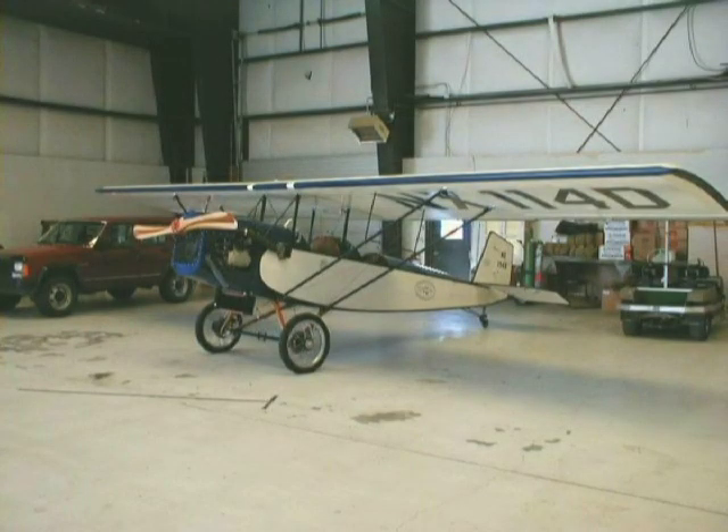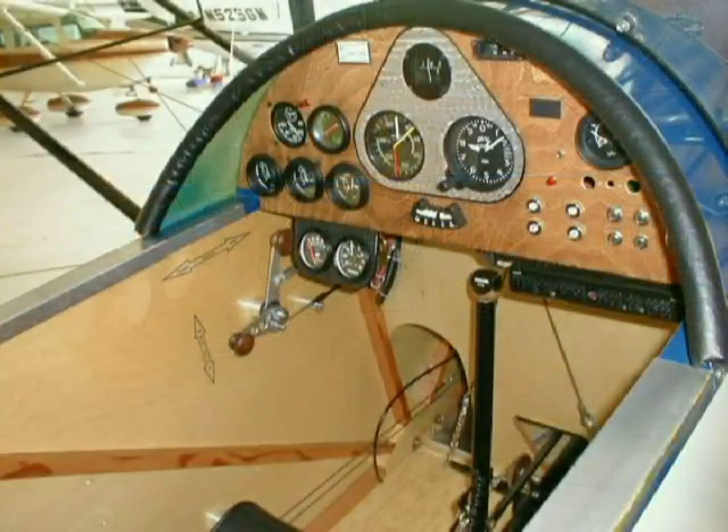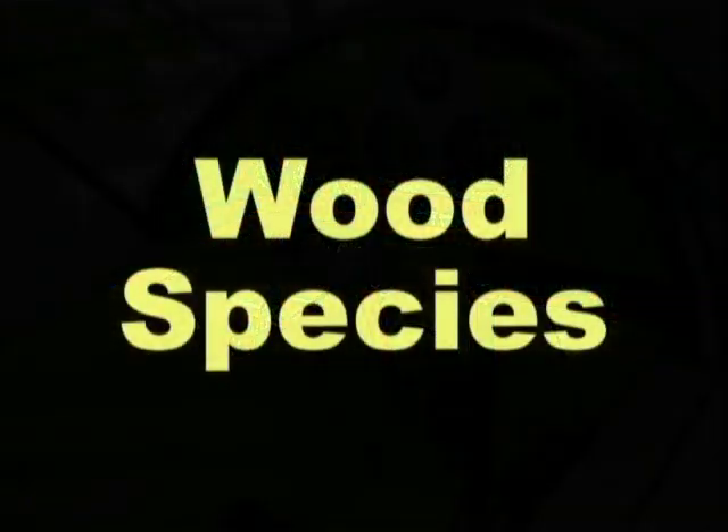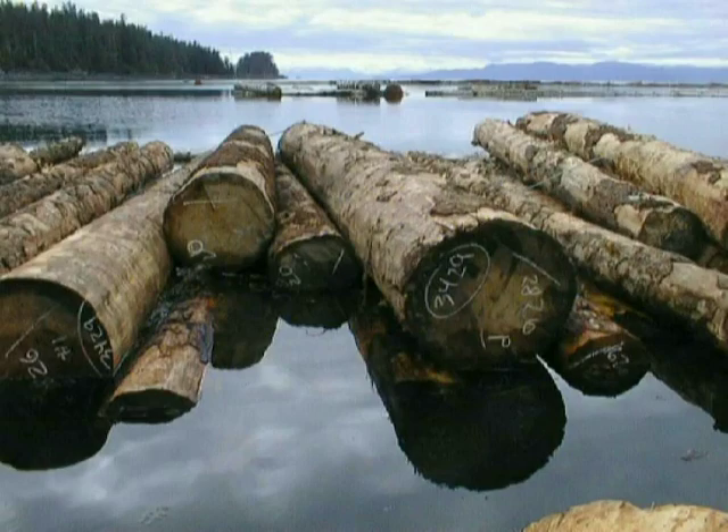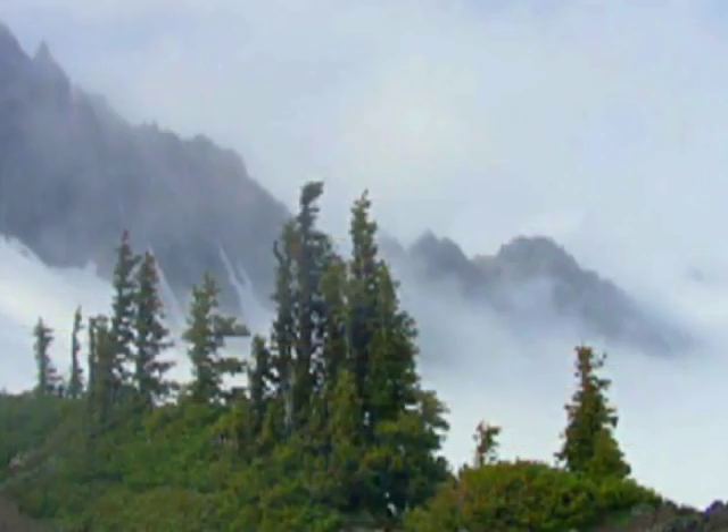Building a wood airplane is a great choice even today. There are many species of wood that can be used in aircraft construction, Sitka spruce being the number one choice. But it's becoming harder to find in aircraft quality, which makes it expensive.